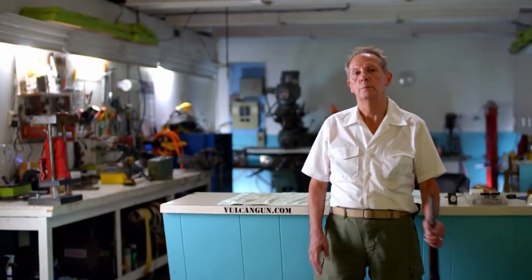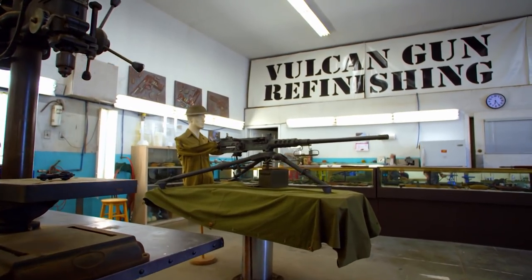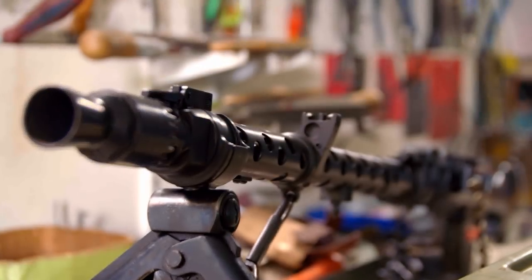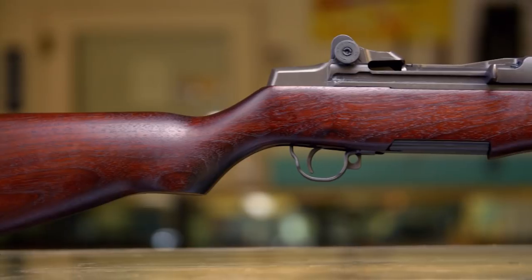I'm Nick Kaikkonen, owner of Vulcan Gun Refinishing. We restore World War II weapons. Business is brisk — Nick has up to 60 jobs at a time in the shop, and the M1 Garand is the gun he sees the most.